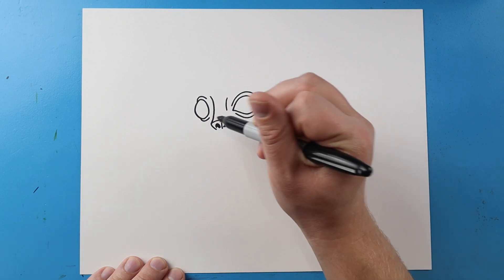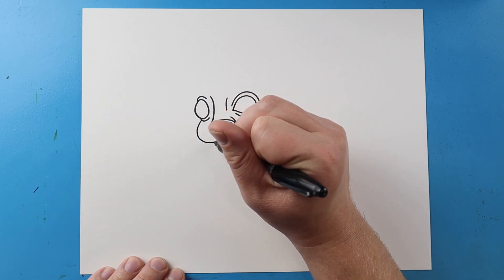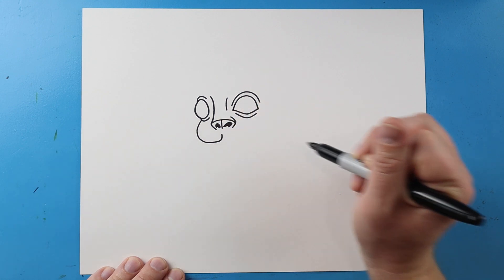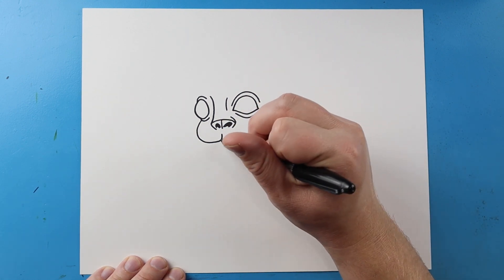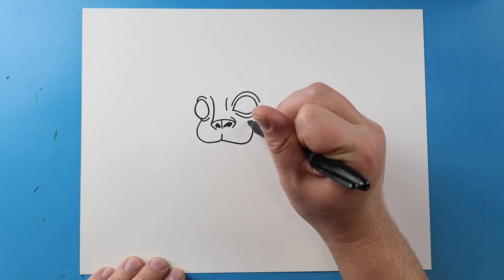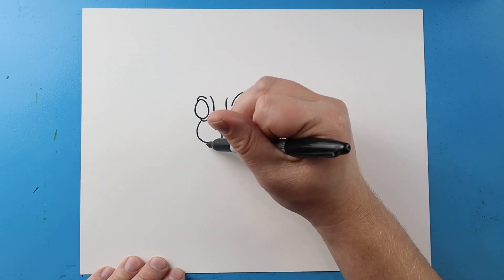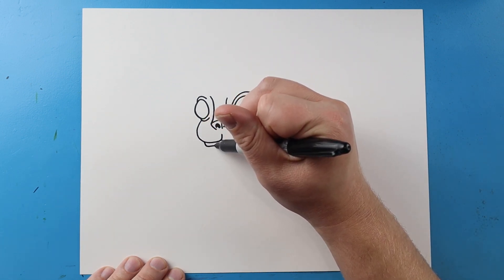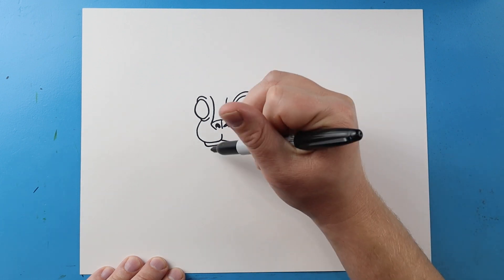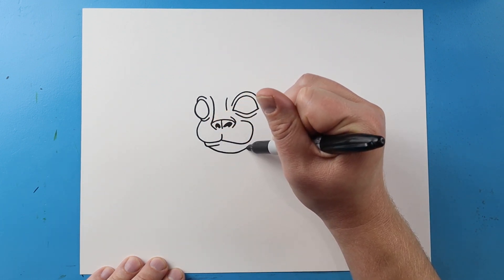Now starting here, I'm gonna make the cheeks. So I'm gonna begin by drawing a line that's gonna come out, go over and up. And then right here, I'm gonna make a line that's gonna come out, come up and curve around. Right here, I'm gonna draw a little line that's gonna go down and over. And then I'm gonna make a little line that's gonna come down and then up here.